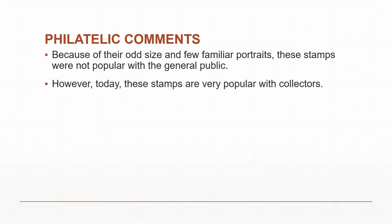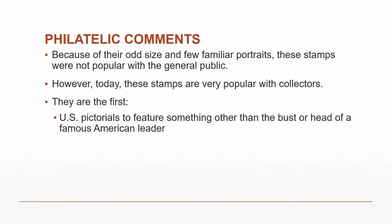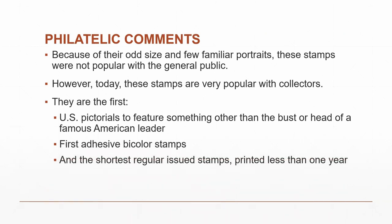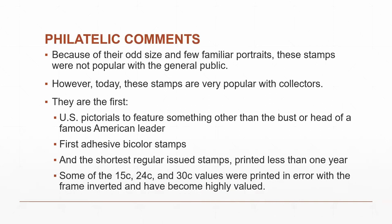They are the first U.S. pictorial stamps that picture anything other than the bust of a white male — probably a president or Benjamin Franklin. These are the first adhesive bicolor stamps issued by the United States Postal System, and the shortest series ever printed — less than one year. Some of the 15-, 24-, and 30-cent values which have inverted frames — where the picture was printed first and the frame is upside down — are extremely valuable.